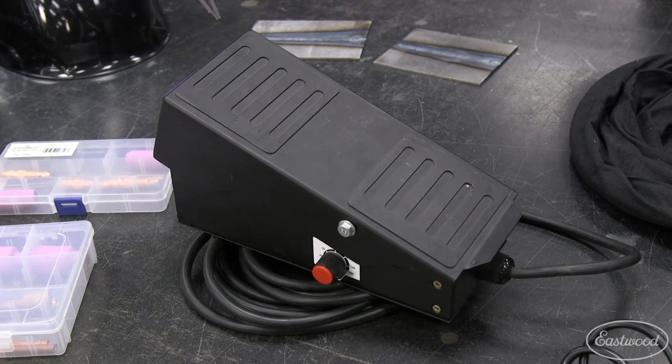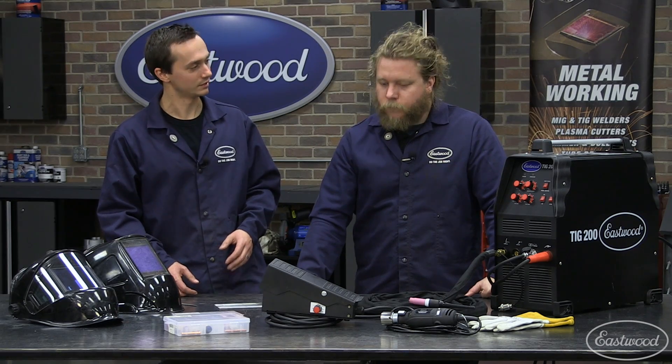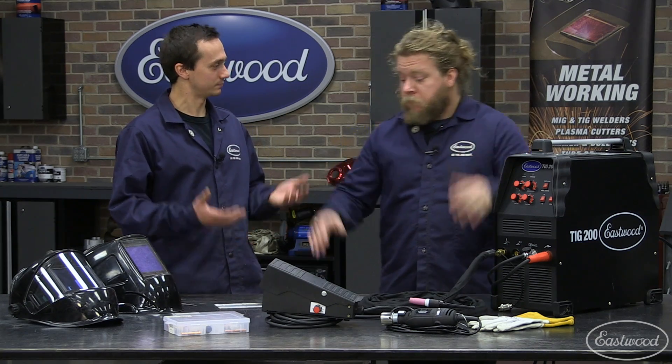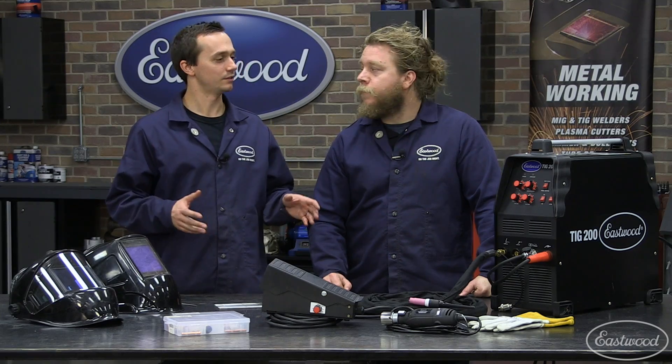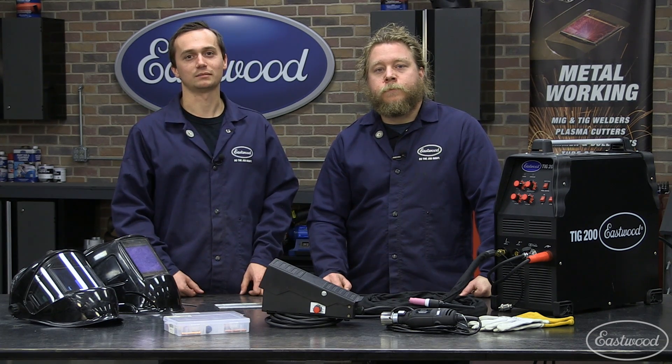We also have our upgraded foot pedal. Guys that work on a bench love using it because you can put your whole foot on it and rock back and forth. But you saw you had no issues with the standard pedal. No, not at all — it felt nice and comfortable. So as you guys can see, it's not that hard to get into TIG welding, and we offer everything you need to get started. For more information on any of the products you see here, visit eastwood.com.